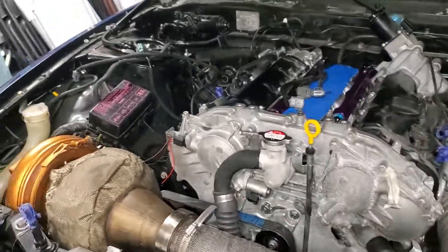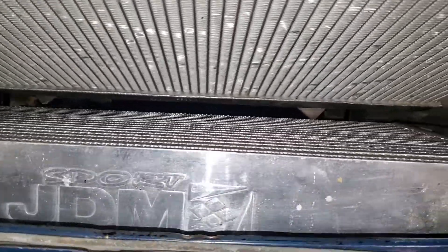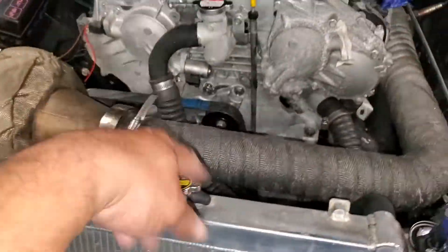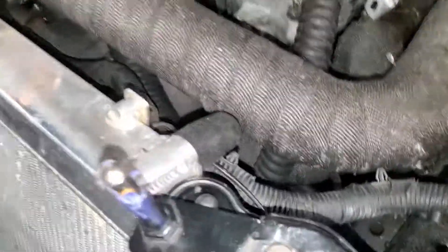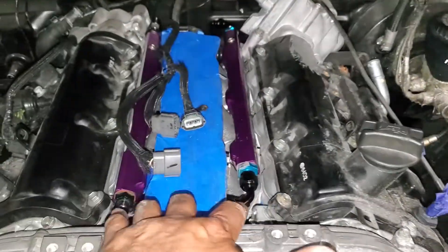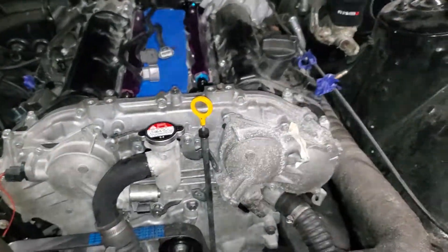Back at it, just locked down this stupid thing. You guys already seen the coolant lines running, and now just kind of working on the plumbing here. I actually got the injectors hooked up and all that.